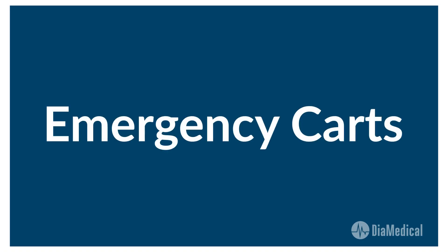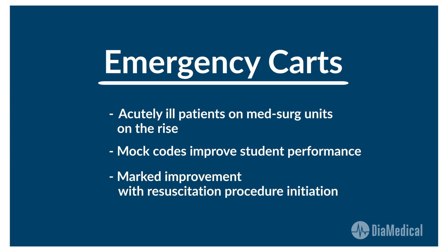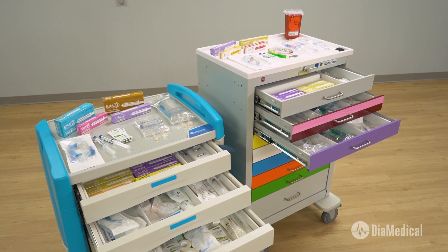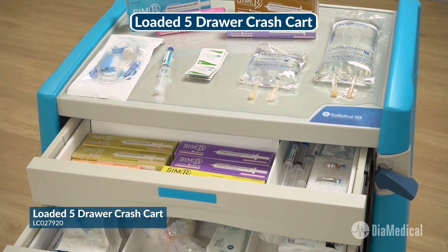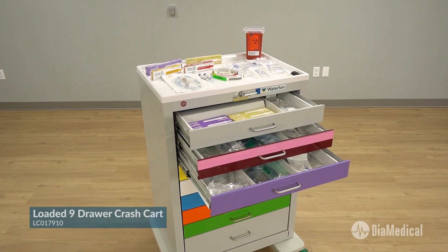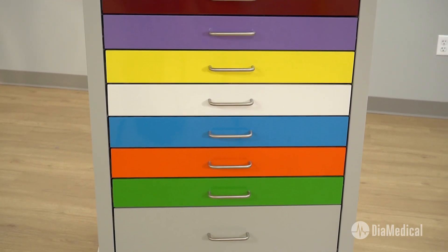Now let's move on to emergency carts. Hospital patients on med-surg units are more acutely ill than ever before, and resuscitation is no longer limited to the ICU. Mock codes can greatly improve student performance during patient emergencies, especially initiating resuscitation procedures. Sim Lab Solutions loaded crash carts contain all of the supplies and simulated medications needed to teach both adult and pediatric resuscitation using current ACLS and PALS algorithms. The simulated loaded five-drawer emergency crash cart is designed for adult resuscitation, while the six-drawer cart has a drawer that contains pediatric supplies. The simulated loaded nine-drawer pediatric crash cart is intended for resuscitation of infants and children who weigh up to 50 kilograms, with drawers color coded using the Broselow system, which is the standard for emergency pediatric care.